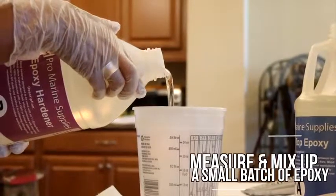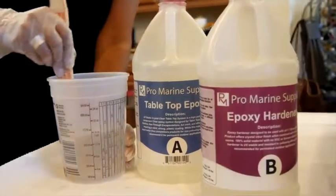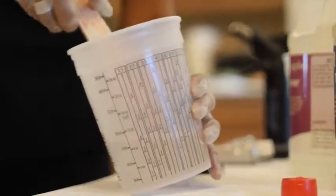Measure and mix up a small batch of epoxy for your seal coat. A seal coat is an essential step to prevent excessive air bubbles from forming in the flood coat process.